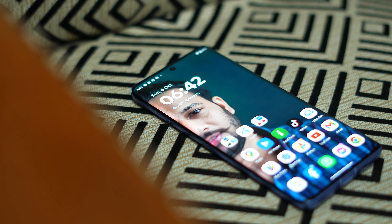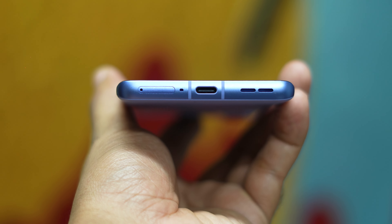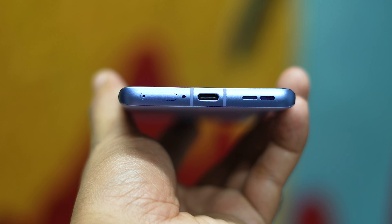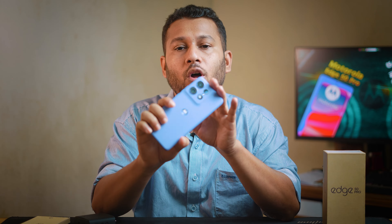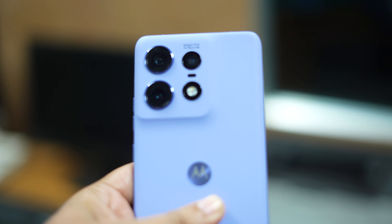Here is the speaker — the stereo speaker — and the sound quality is good and loud. There is dual SIM support, the phone has Dolby Atmos, and there is a noise cancelling mic.